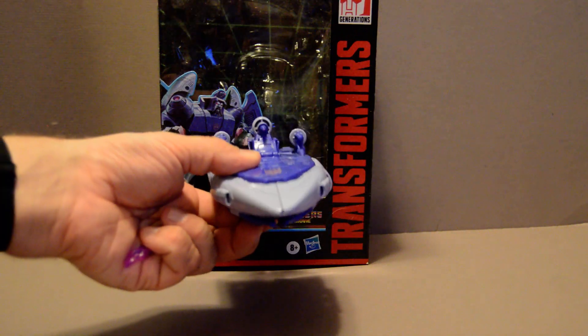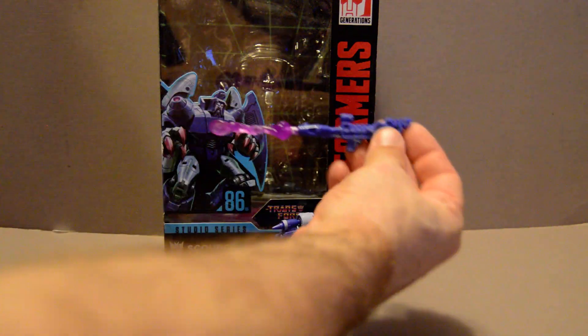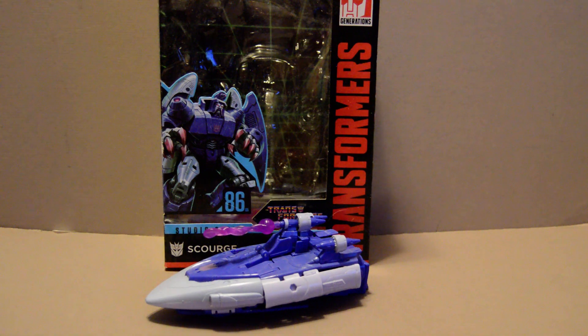This is the most accurate one I've ever seen — it's better than the one from Titans Return in my opinion. It comes with a blaster as well as this little particle effect you can attach here or to the top here, because the sweeps as well as Scourge could fire a blast from there.